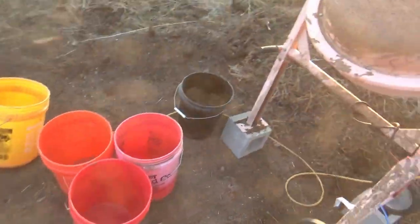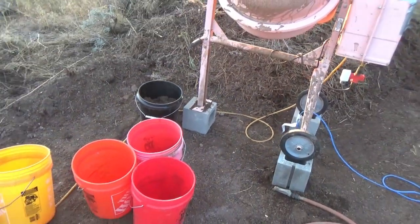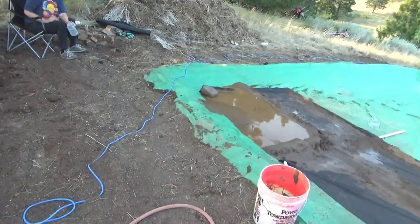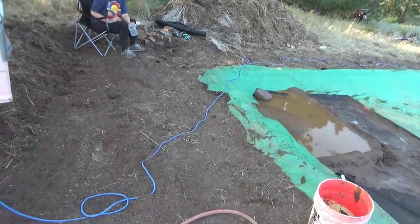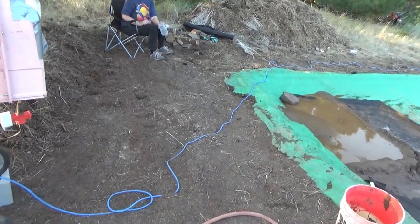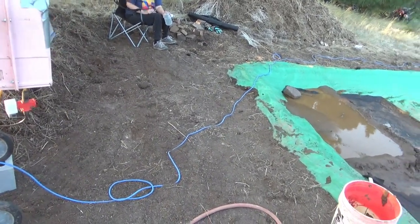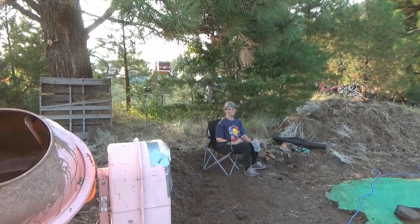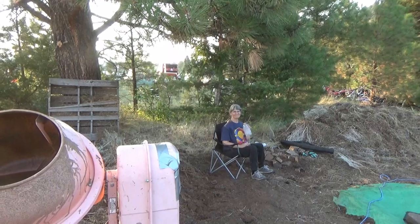Things are getting organized over here — we've moved the cement mixer and got it raised up so the wheelbarrow will go right under it, then move just a short distance to do what needs to be done. The cinder blocks were Eva's idea. So anyhow — hi everybody — happy prospecting and keep it safe out there.